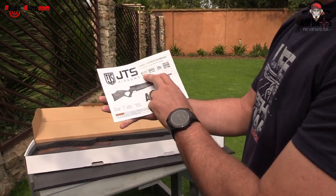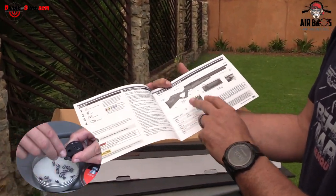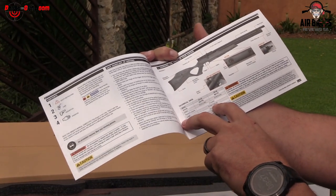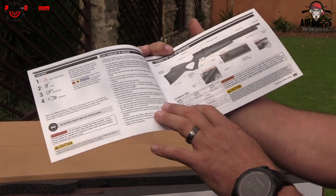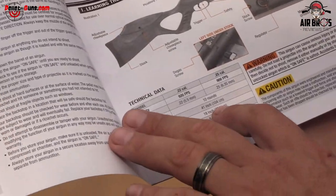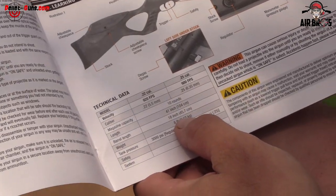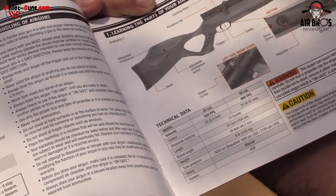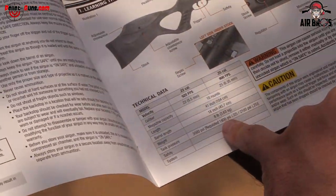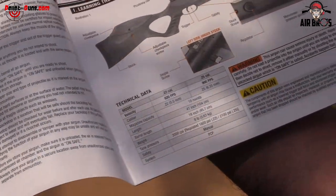They say it's 920 feet per second for the .22 caliber. It's got magazine capacity — you get two magazines in the box, which is 10 rounds each. Length of it is 104 centimeters total length. The barrel length is 45.7 centimeters. The total weight unscoped is 3.63 kg. And the regulated pressure — it is regulated — and they say it's 1,800 psi, but you charge your gun up to 3,000 psi.